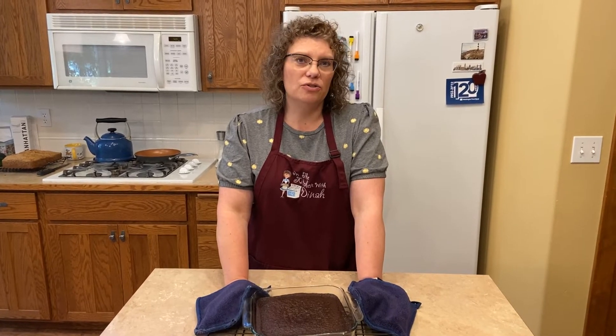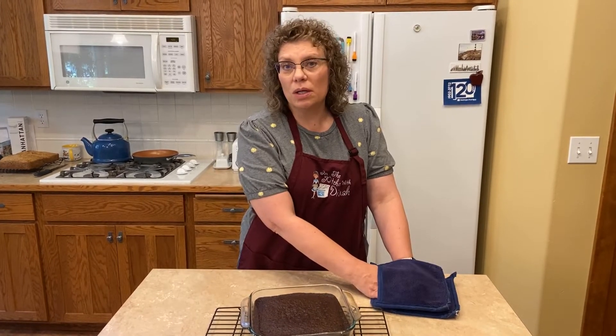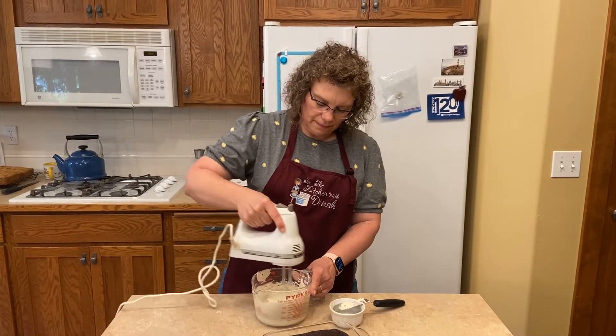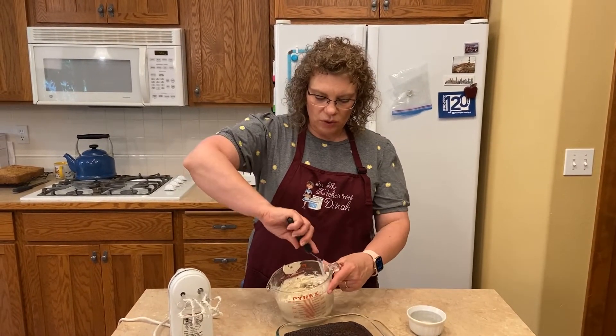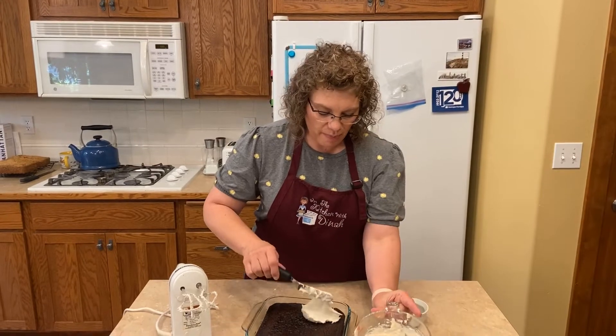Our cake is finished baking. It's going to take a little bit of time to cool, and in that time you can make your frosting. You can do chocolate, vanilla, or whatever kind of frosting you want — mocha frosting is delicious on this one too. Welcome back! Looks like our cake is cooled. I've got some frosting, and if you need a frosting recipe, I'm leaving a link to my sugar cookie recipe where I show how to make buttercream frosting. I decided to do white frosting today, so I'm going to frost this and serve it up.